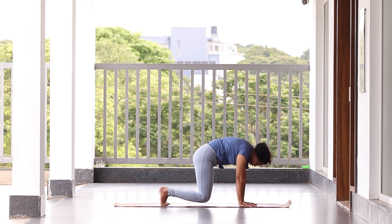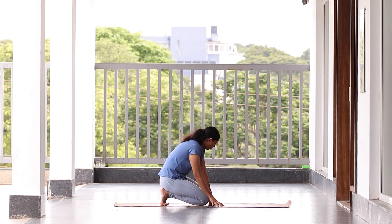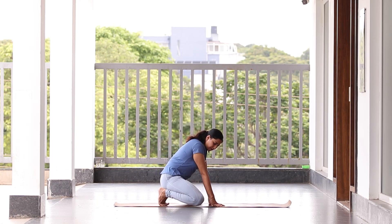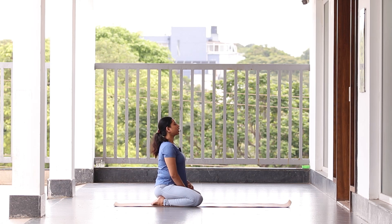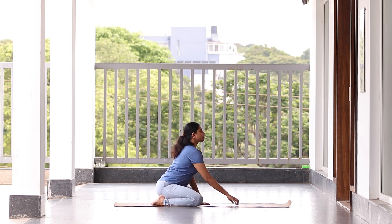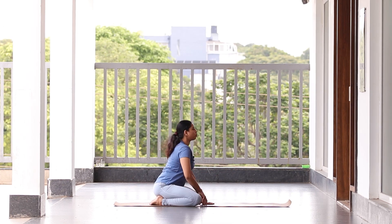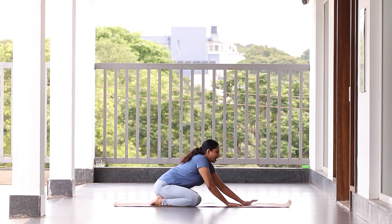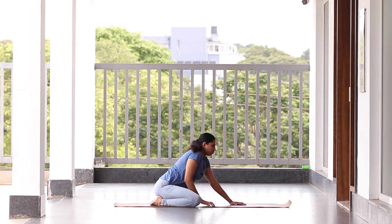Now drop your knee down and relax. Keep both knees apart from each other, toes on top of each other. Try to keep your spine straight. As you exhale, drop your chest down. Slowly take your hands forward and try dropping your chest down to the ground. Breathe in, breathe out. Now come back to center.